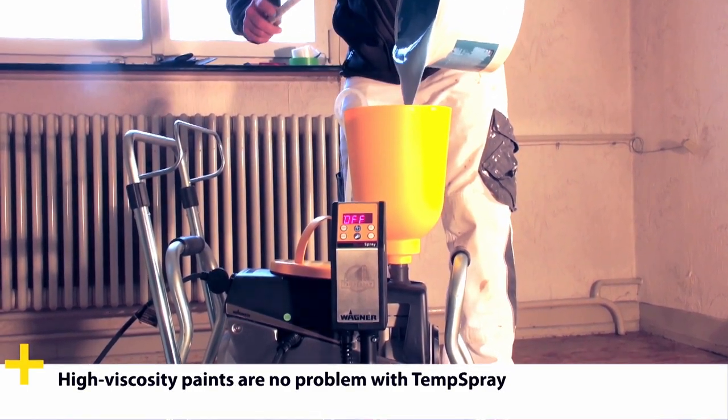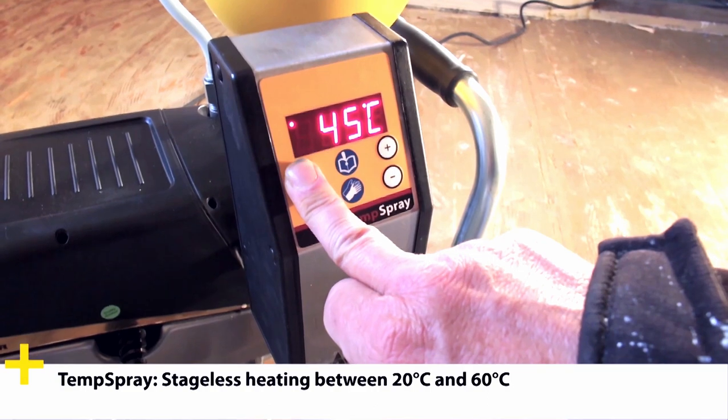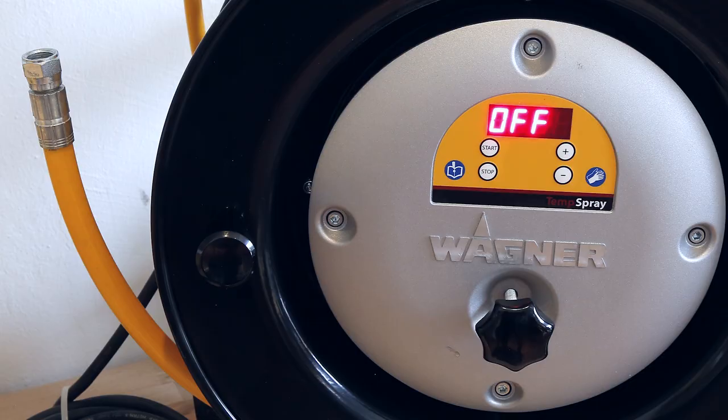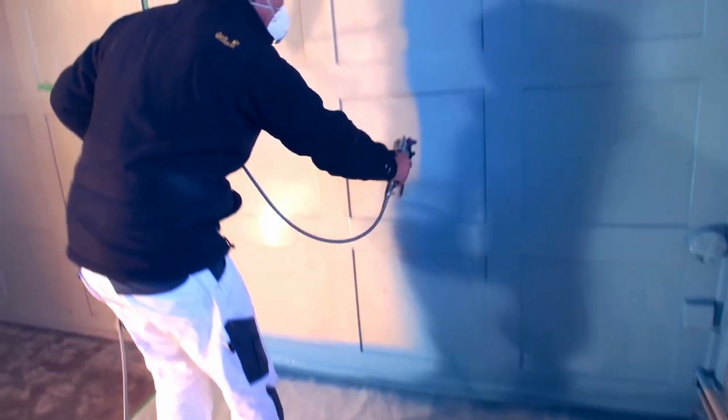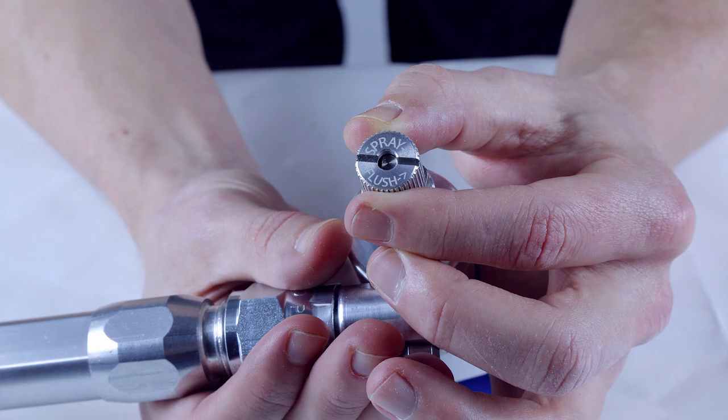Another accessory you can use to help reduce overspray is a heated system — for example the Wagner SF23 Plus Temp Spray. They use a heated hose system with a filament inside the hose that heats the material to between 20 and 60 degrees. By heating the material you lower its viscosity, which produces a softer spray fan. That means you need less pressure, and less pressure means less material is atomized out before it hits the surface.